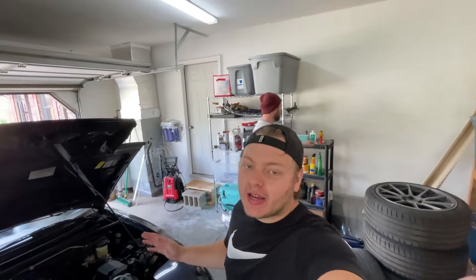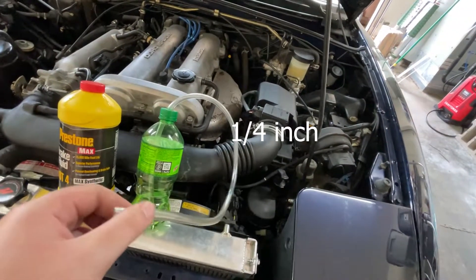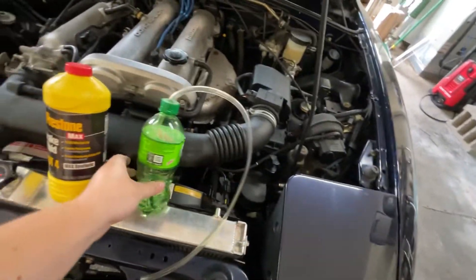The wheels are off, and like I said earlier we are doing the one-person method, so you can either buy a tool or you can make a really cheap one with a bottle and some tubing. I'll have to put in what size this is because I don't remember off the top of my head, and then you just put a little bit of fluid. This way you'll be able to just crack the bleeder valve and pump the brakes without having to worry about anyone closing it.